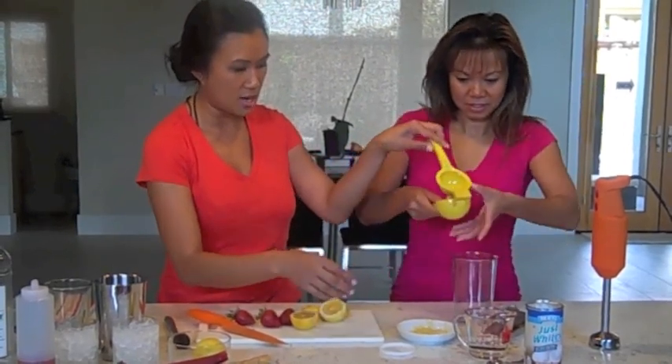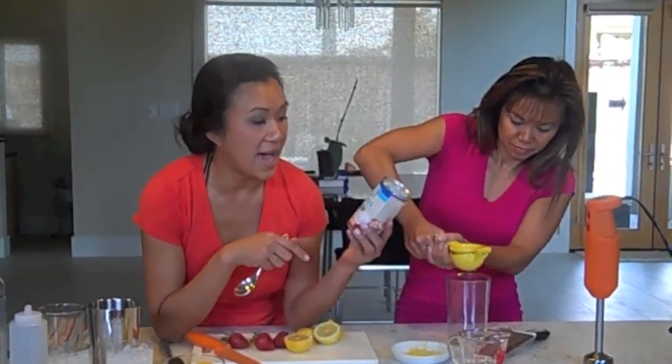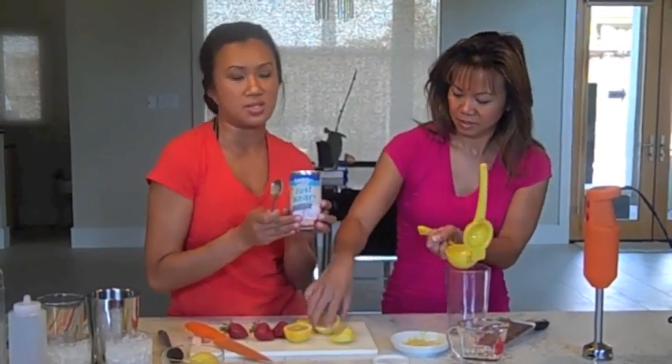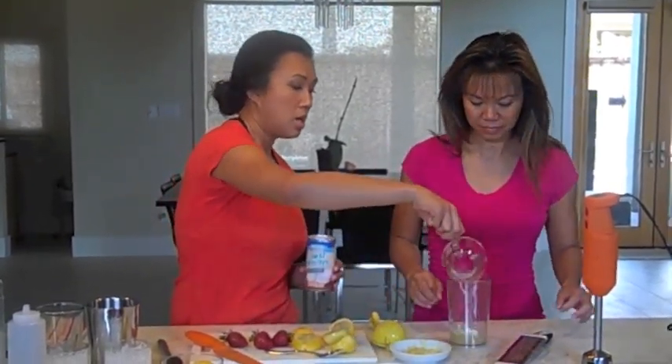Remember flush side down. What's actually going to create the foam is this egg white powder. You can use actual egg whites or you can use soy lecithin, but this is actually a lot easier to find in the grocery store. Then we have a quarter cup of water and we're just going to take this hand blender here and foam it up.